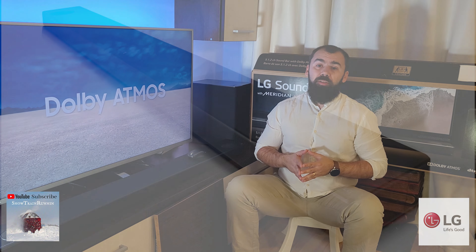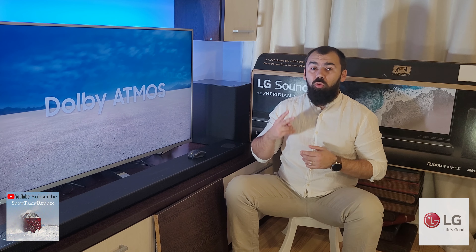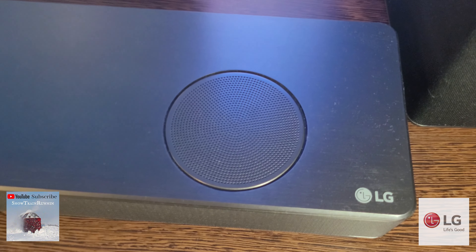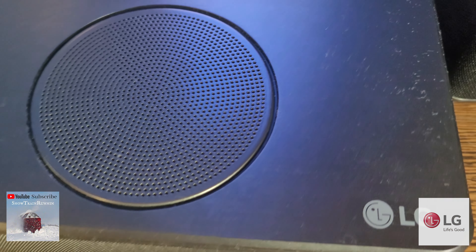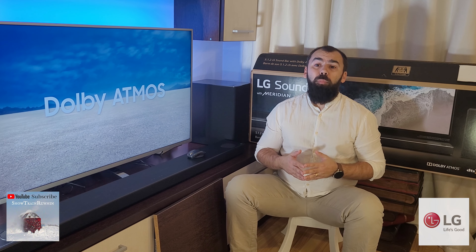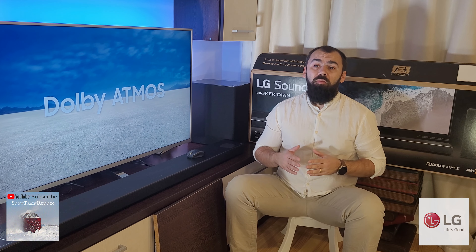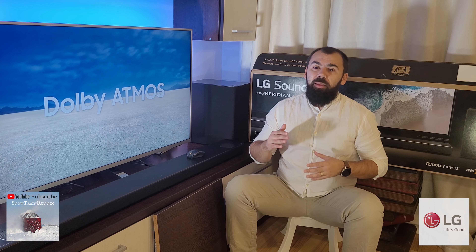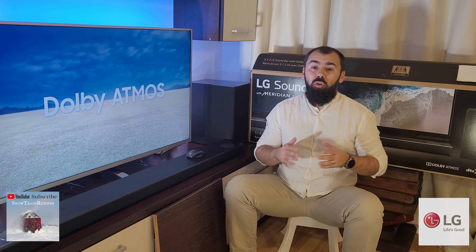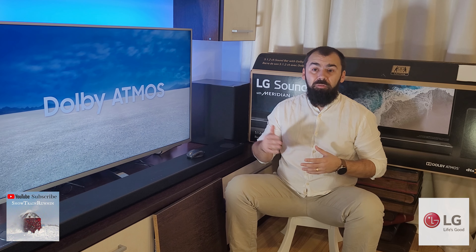The main unit of the LG soundbar has three front-firing drivers, two up-firing Atmos drivers, and two side-firing drivers that are responsible for the surround effects, along with a powerful subwoofer that produces great low frequencies and offers a great sound profile that's well suited for movies or music, as well as a variety of sound enhancement features.